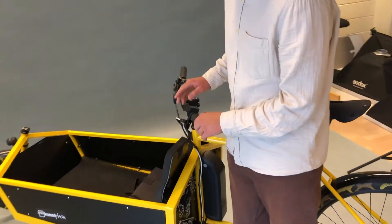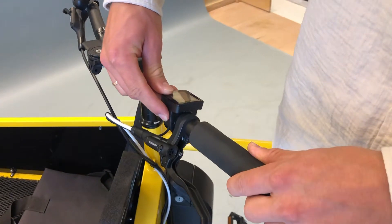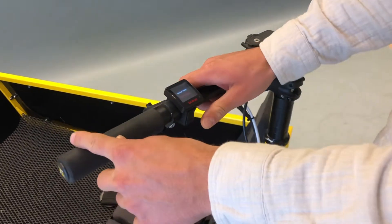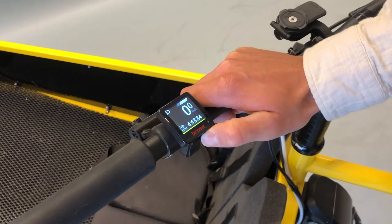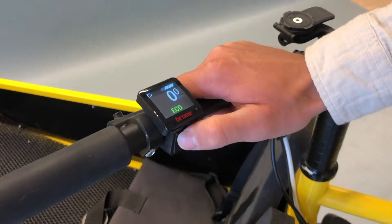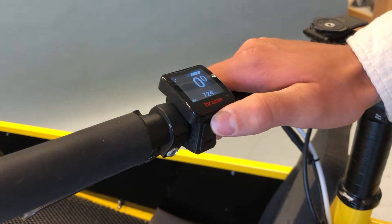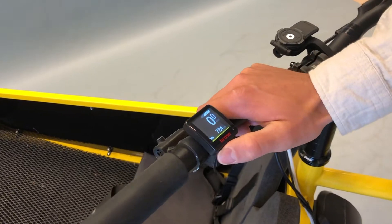It's very simple — you have five buttons on the screen. This is the power button; you just hold it down to power it on. You will see this, and then you have four buttons on this side: two for selecting assist level, one for clicking through the menu, and one for the lights.